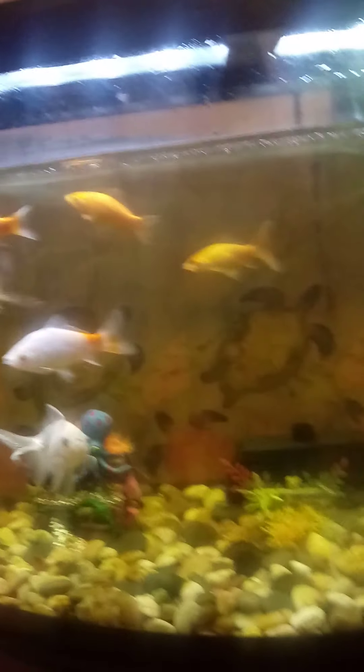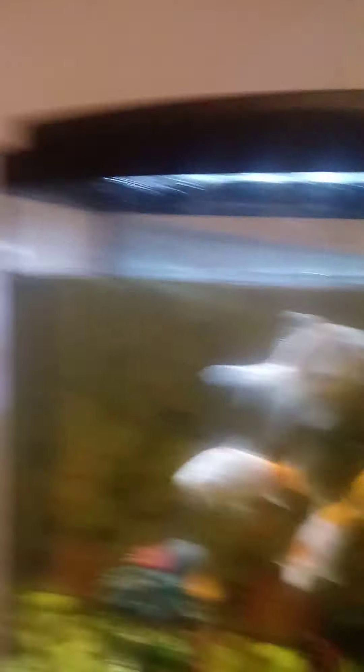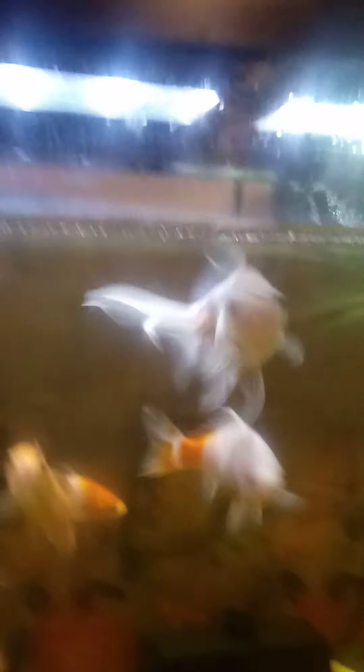My fish had some bleeding problems — one of them did. It seemed to be a stress-related thing; I looked it up on Google. But they're fine now. And this guy right here, Twilight — funny, I just realized I'm wearing the exact same shirt I wore in my original video. Anyway, Twilight has gained some weight and gained some color. If you guys remember, he was completely gray — now look at him, he's turning white and orange!